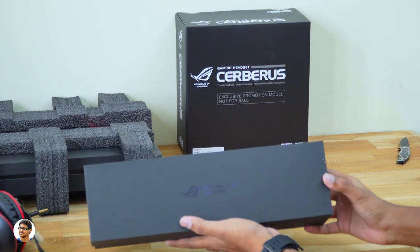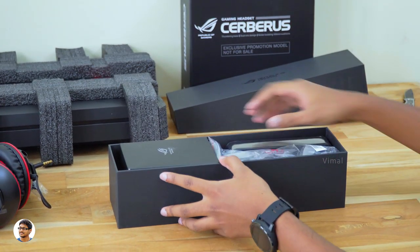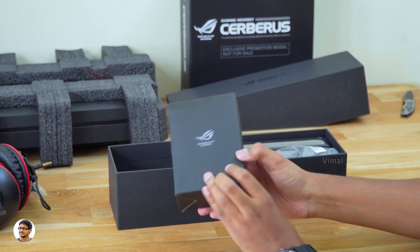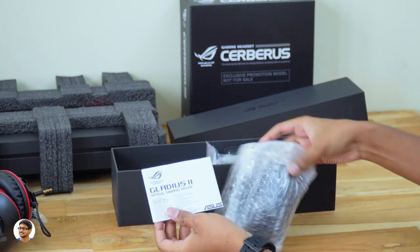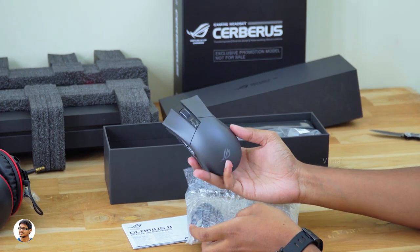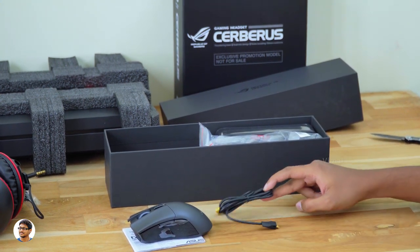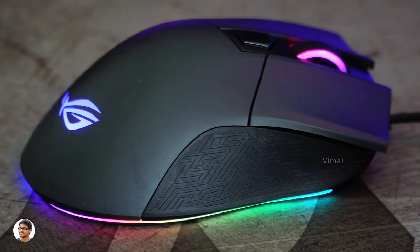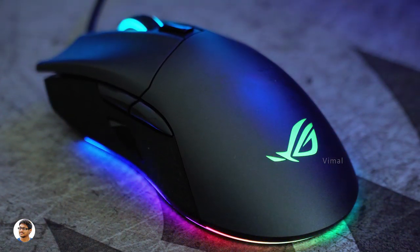Now let's see what's in the accessory box — it's a simple black box with the ROG logo on top. Opening it up, we've got a lot of stuff in here as well. There's another tiny box inside — wonder what's inside. Looks like we also get a free gaming mouse with the laptop! Yes — this is the ROG Gladius 2 RGB gaming mouse. It's a wired gaming mouse with full RGB lighting and a detachable USB cable. The Gladius 2 is designed for FPS gaming and features a push-fit socket design, a 12,000 DPI optical sensor, high-quality Omron switches, and beautiful underglow RGB lighting.